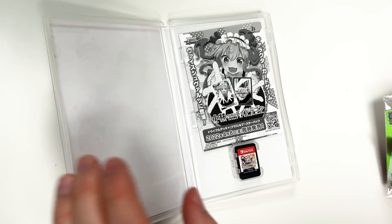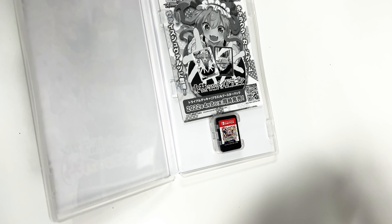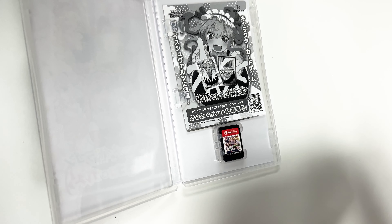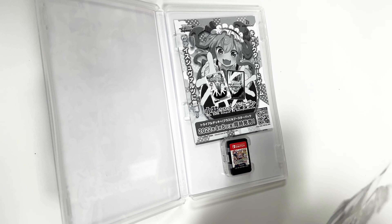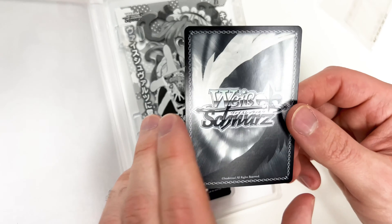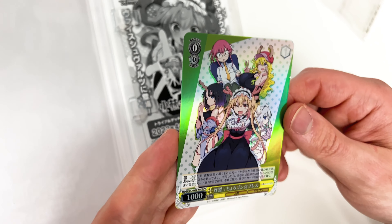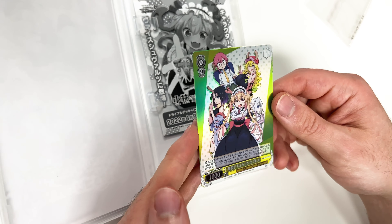And then we have the PR card — let's carefully open this up. There's the back, and here is the front. Very nice.